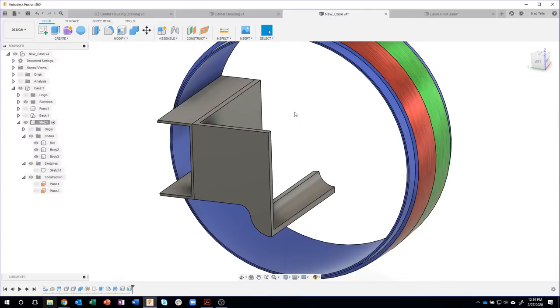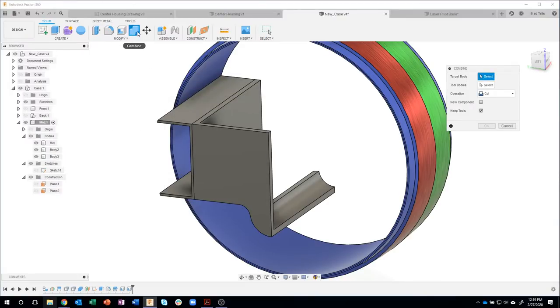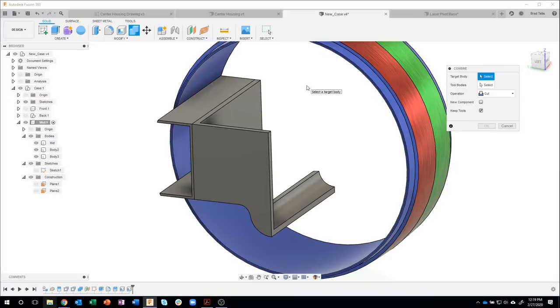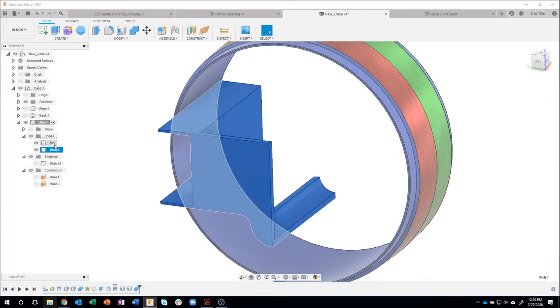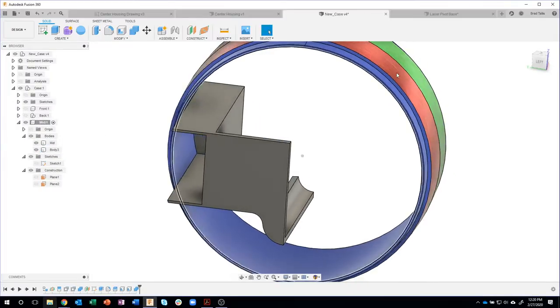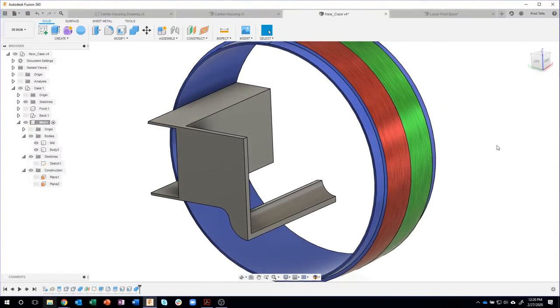The shell command is underutilized and it's extremely powerful. These are two separate parts, so I'm going to combine them back together. Under the modify menu: combine. Target is this guy, tool is that guy. I want to join — not cut. And there we go, pretty cool.